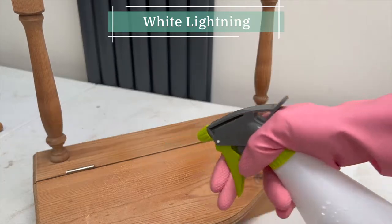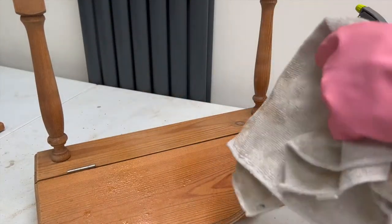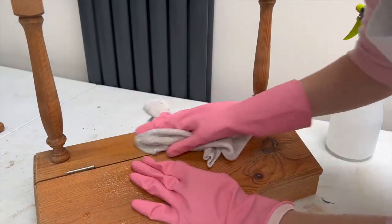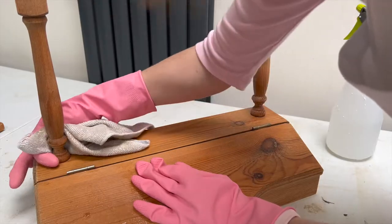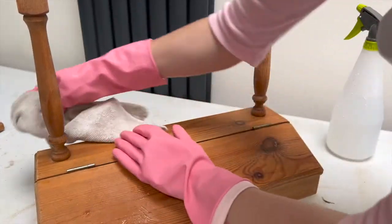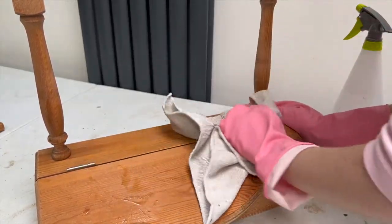You'll know by now that it's a classic for me to start by cleaning with White Lightening. I've just learned this trick to decant it into a spray bottle rather than doing it in a bucket of water — it's much less messy and a really good idea. However, I do need to buy a second spray bottle for the rinse section after this — that'll be on my to-do list.